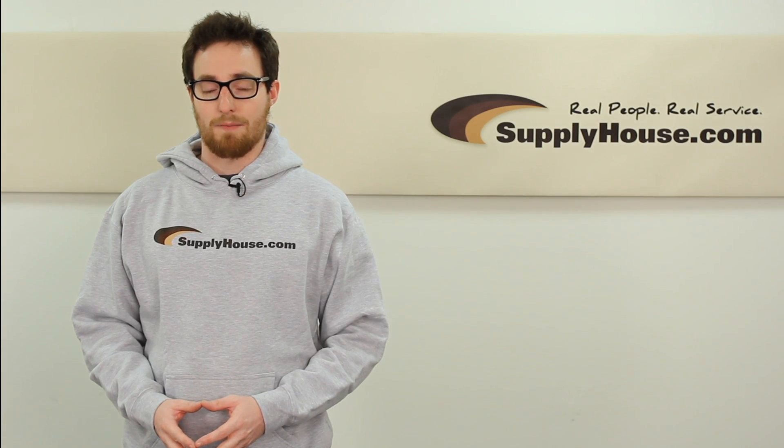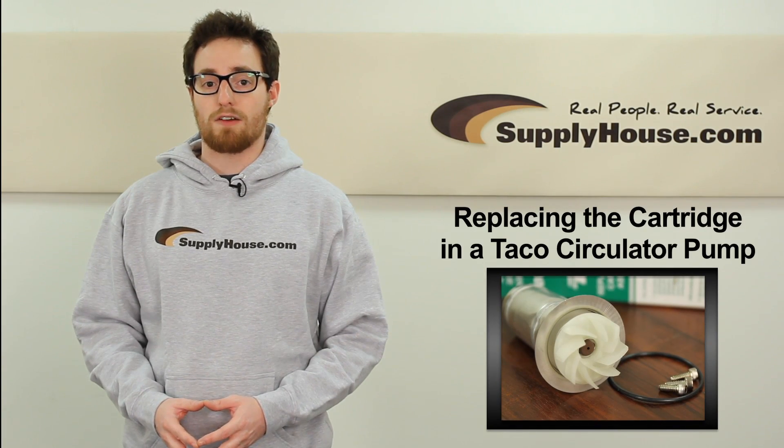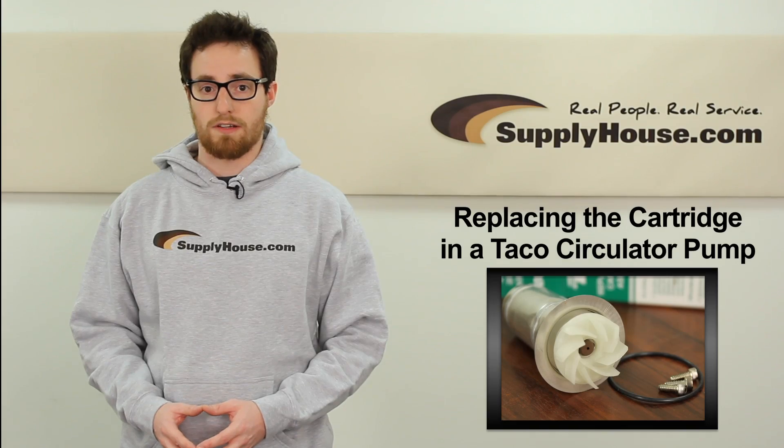Hey, this is Dan with SupplyHouse.com. In this video, we're going to show you how to replace the cartridge in a Tayco circulator pump.